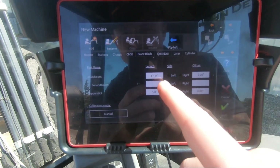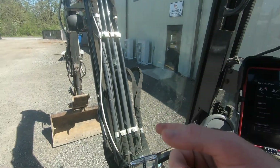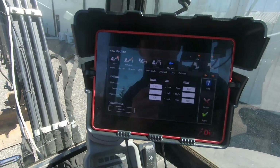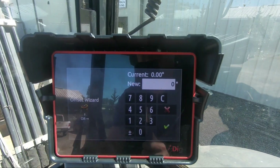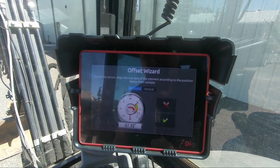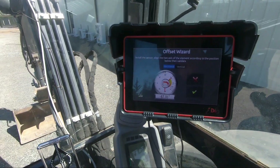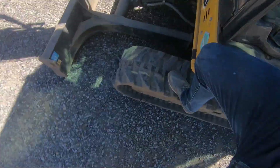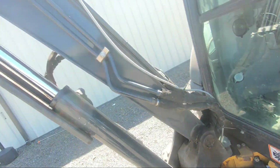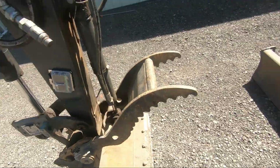Now that I have the length of my main boom and dipper stick entered, I'm going to make sure the sensors are on the right side. If they are on your right side of your boom, this is where you put 'right.' Then for the offsets, which is what it needs next for these two sensors, I'm going to click on that offset number and use the offset wizard. It's asking us to put the two axes of the element according to the position shown — basically the boom pin in line with the dipper pin.